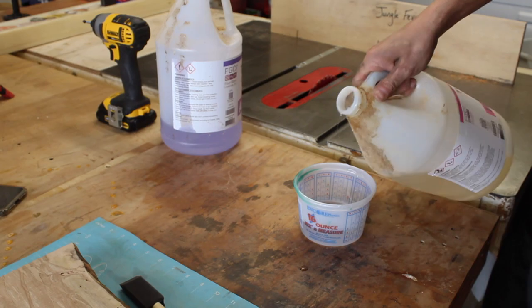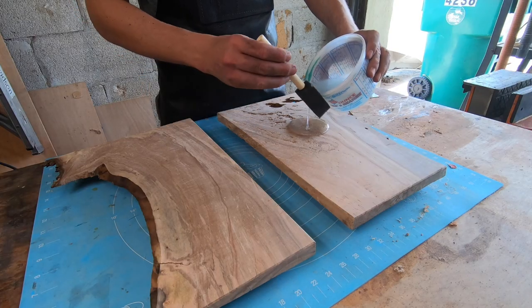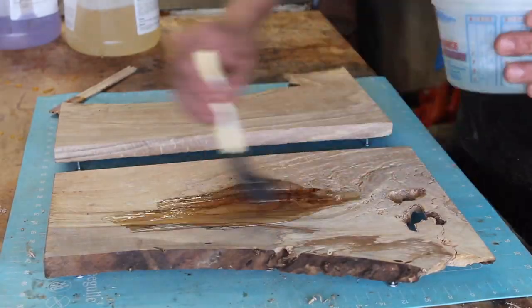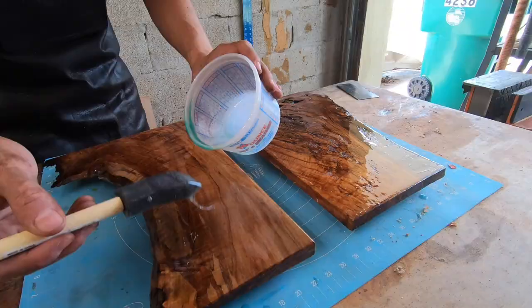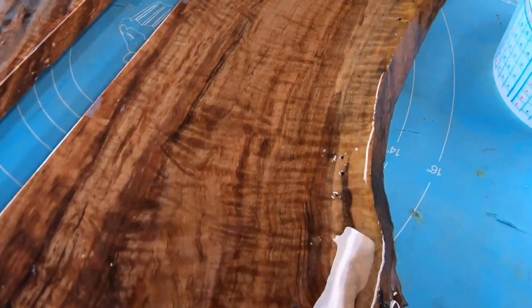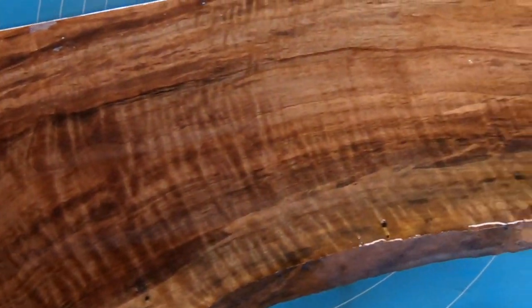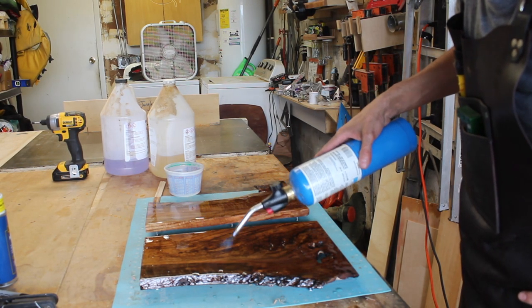To seal the maple I mixed up some one-to-one tabletop epoxy and applied it to the wood with a foam brush. The nice thing here is that I'm really just going for one show side, so the side with the screws in it, while still receiving epoxy, doesn't need to be perfect since the concrete is going to cover it and I can be as sloppy with that as I need to be. I then used a propane torch to break the surface tension and release any bubbles in the epoxy.